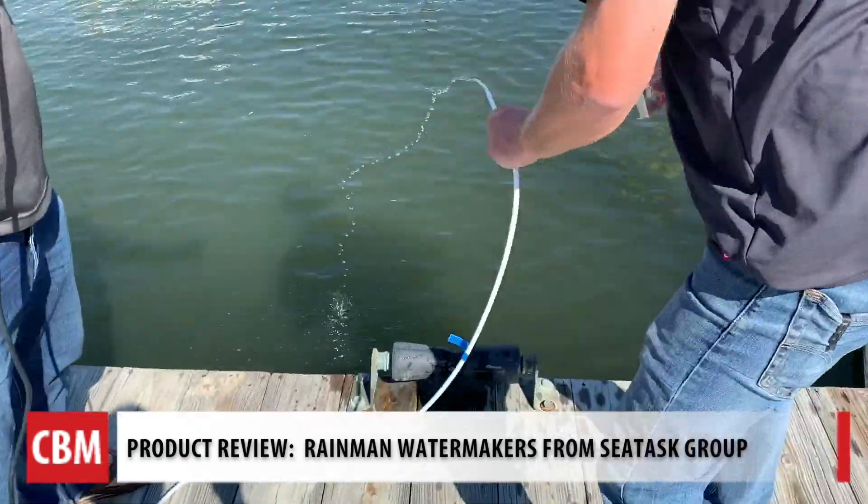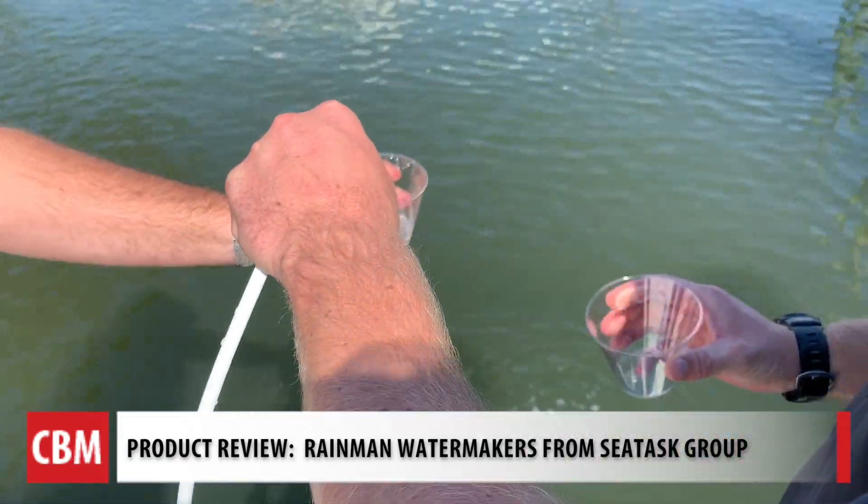Moment of truth. Ready? Let's do it. Cheers. Tastes like water. Tastes good to me.